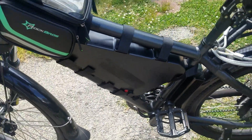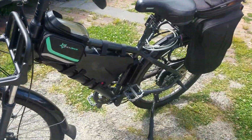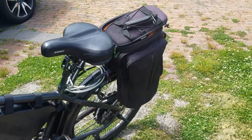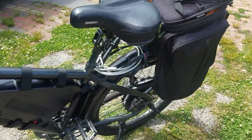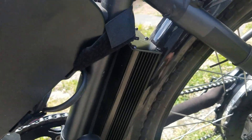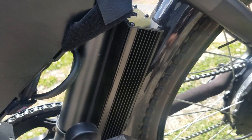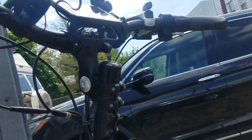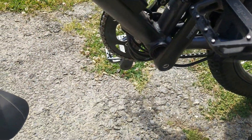I've finished the upgrades on my 2018 RadCity. I'm just going to go over it briefly here. I've posted most everything — of course the 35 amp controller and display. The display goes with it; if you don't have it, it won't work.